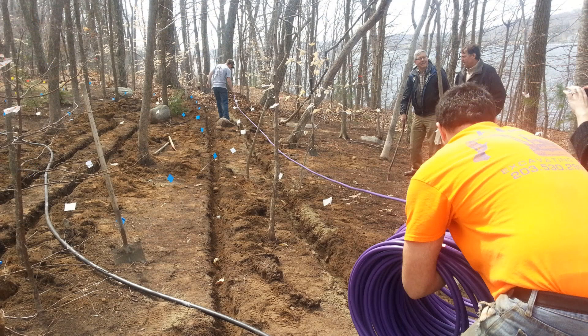The drip dispersal system will conform to your site rather than making your site conform to a wastewater system. Here the tubing is being laid in the trench that's just dug. Literally you just rake the material back over the top and there's your system installation.